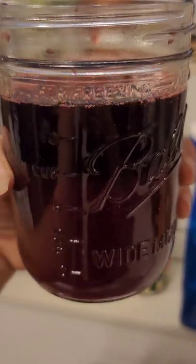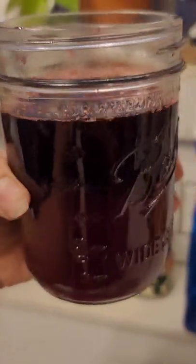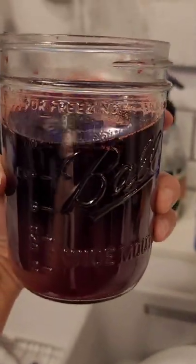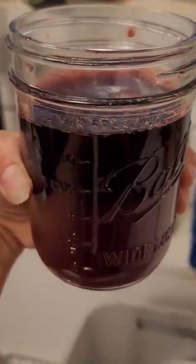Just about almost two cups from about two and a half pomegranates — fresh squeezed pomegranate juice, so delicious. Grow your own, people!